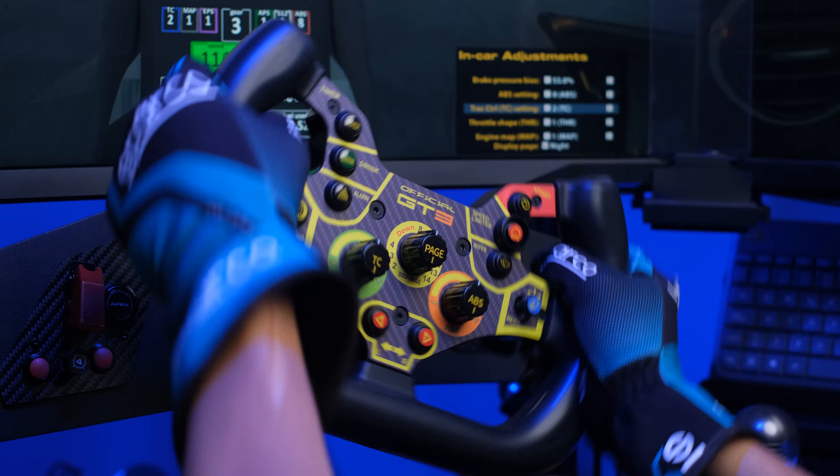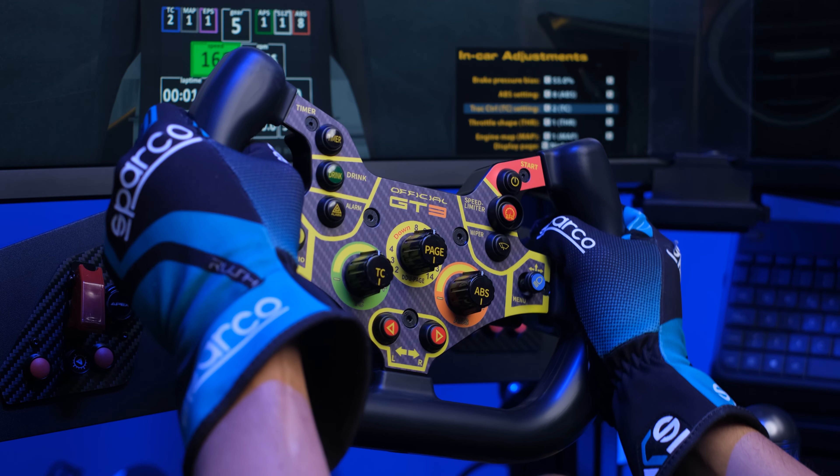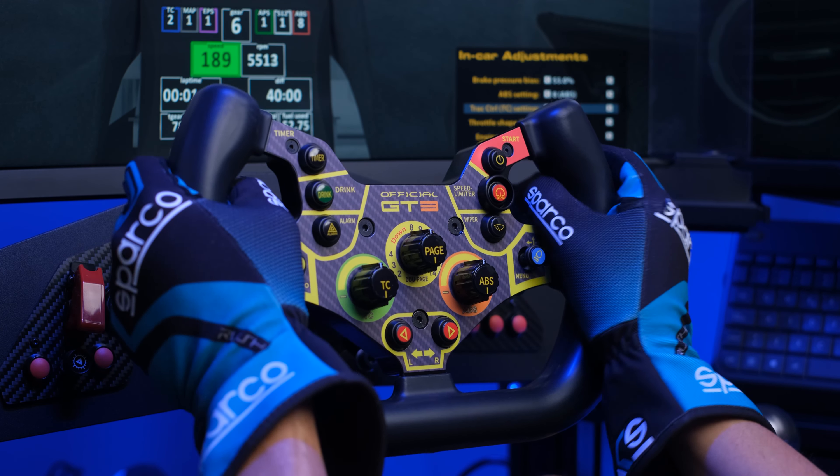As the predecessor, the new GT3 V2 has an official GT3 license, therefore it is a replica of the steering wheel used in the Audi R8 that runs in the GT3 championship, going back to the aesthetic features and also the dimensions.